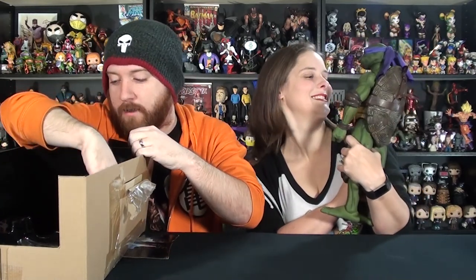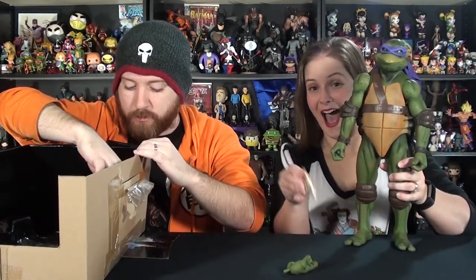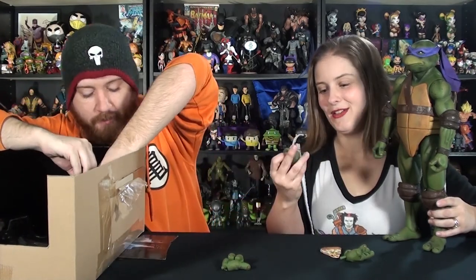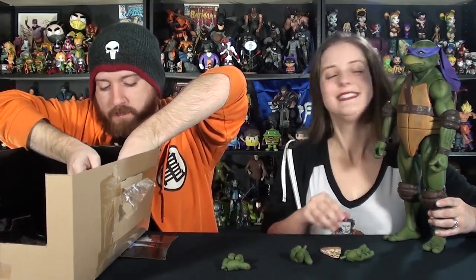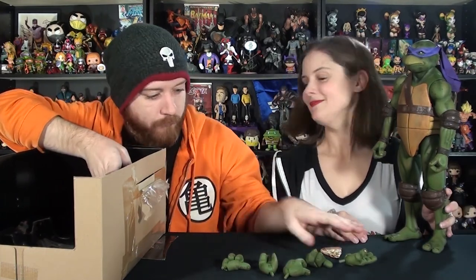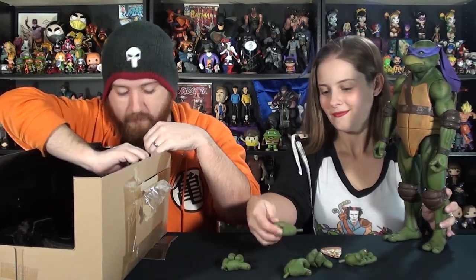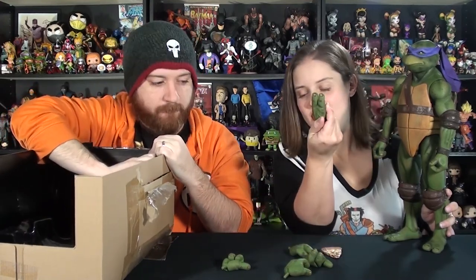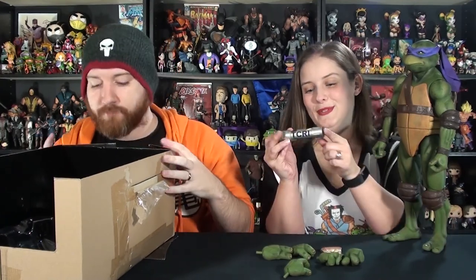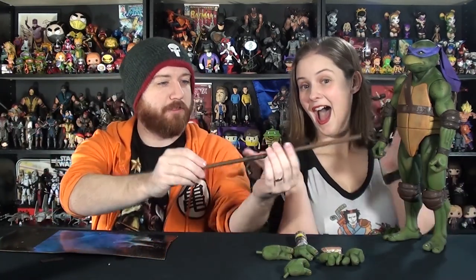He comes with all kinds of hand parts, just like Raphael did. He comes with a slice of pizza, multiple hands of course, so you can do all kinds of different poses. He's got two hands on him and five additional — so seven hands total, different possibilities for posing. I like the thumbs up. He also comes with the TCRI ooze canister — radioactive material, very nice. And what would Donnie be without his bo staff? It's very nicely done, looks like real wood, and it's got the wrappings through the middle. You can also slide it through the ties in the back and have it hanging on his back.